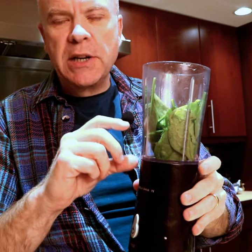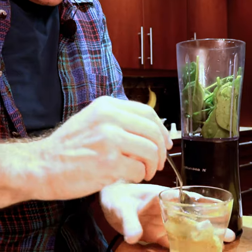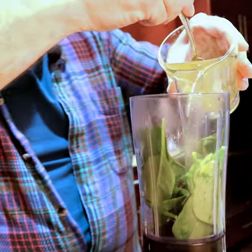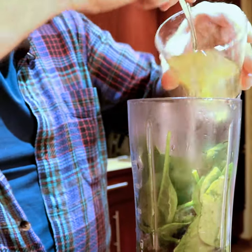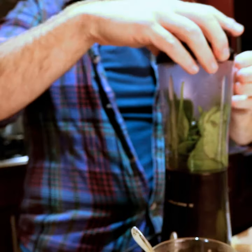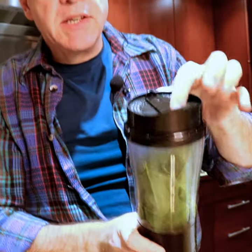You want to use a smaller blender, because a bigger blender requires too much liquid to make it work. So we're gonna take half that water and put it in, then leave the broth bag to keep steeping. The thing about the blender is you want to make sure there's some kind of opening on the top, because when you're blending hot liquid, it's gonna just explode everywhere.